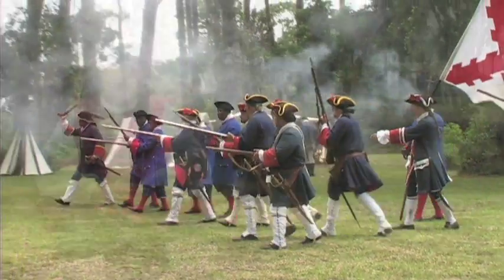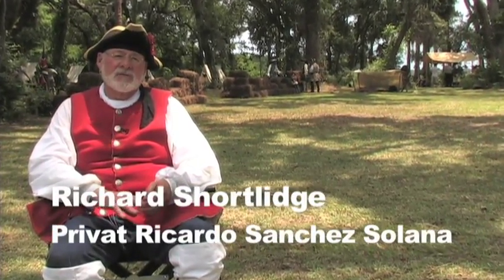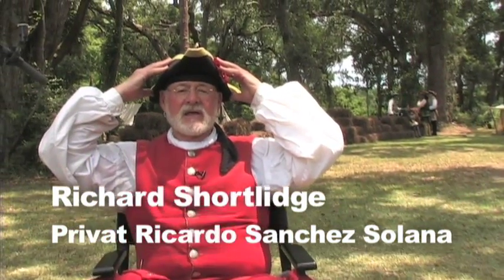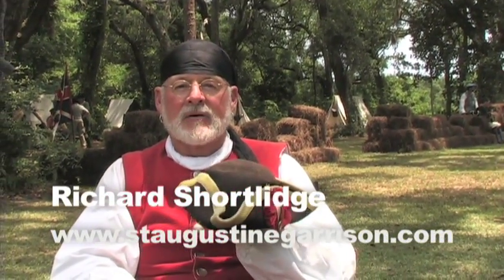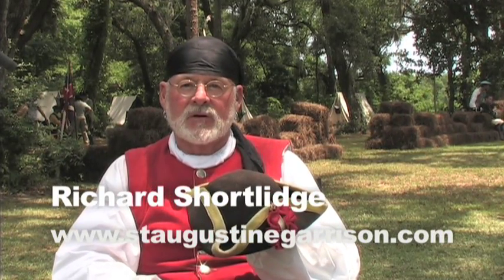Let me tell you a little bit about what I'm wearing and what its significance is. Let's start here with the hat. Very often people assume that this, the tricorn hat, is a pirate hat. This actually is the baseball cap of the colonial period.